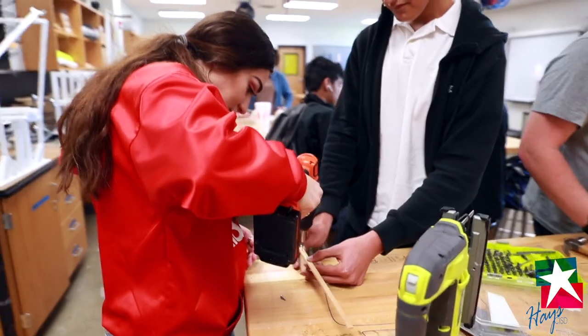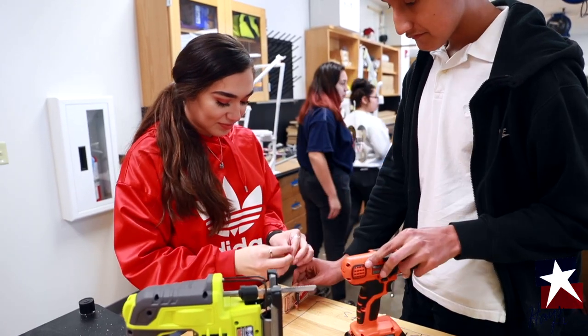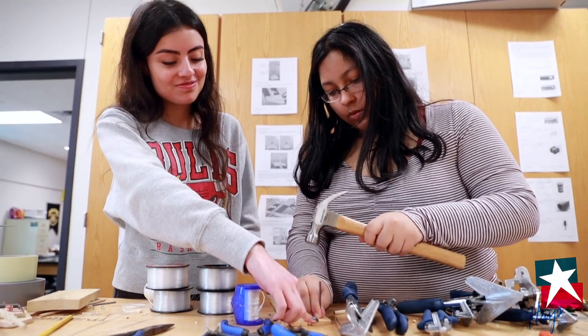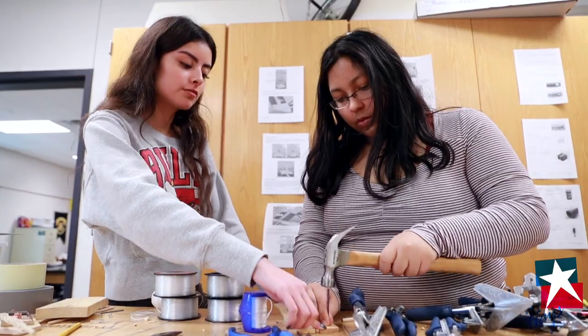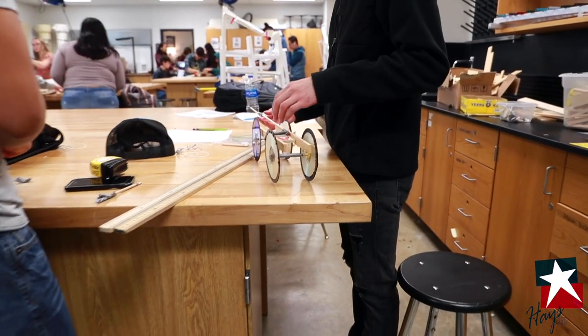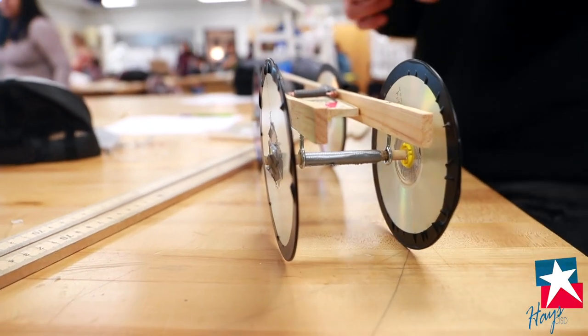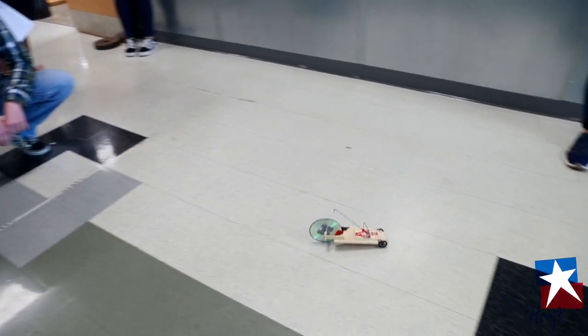One thing I really enjoy about this project — being a female myself — the first time I used power tools was in my AP Physics class. Seeing a lot of these girls who have never had a drill or a saw or any type of power tool in their hands, and being able to use it and be comfortable with it, is really impactful. A lot of them haven't built anything with their hands, so seeing that they made something from scratch with duct tape, nails, wood, and plastic that actually functions as a moving vehicle is really, really cool.